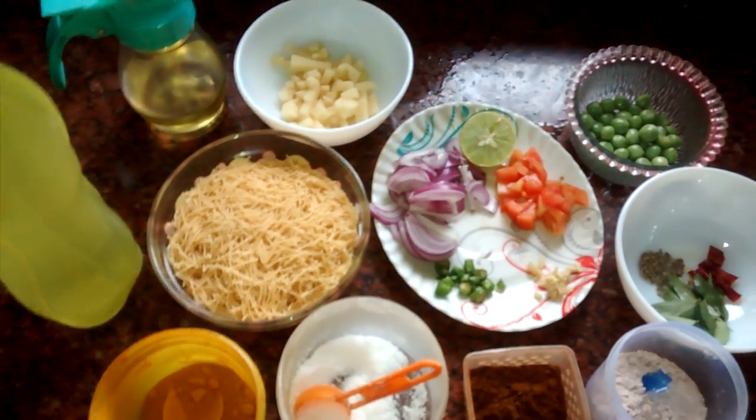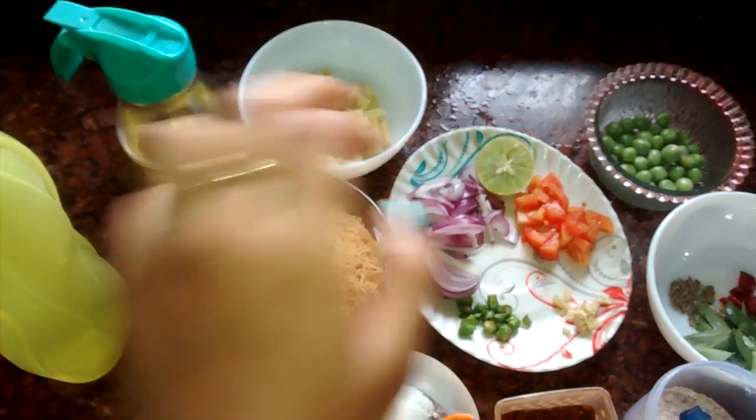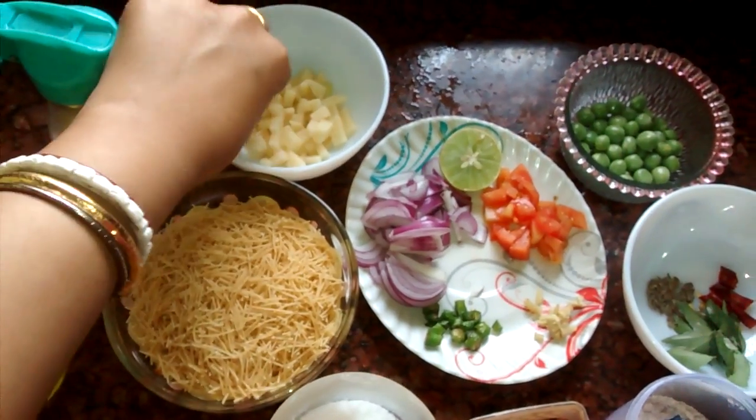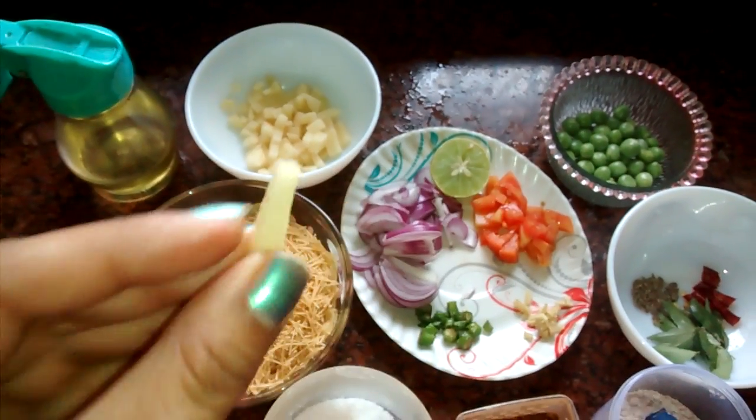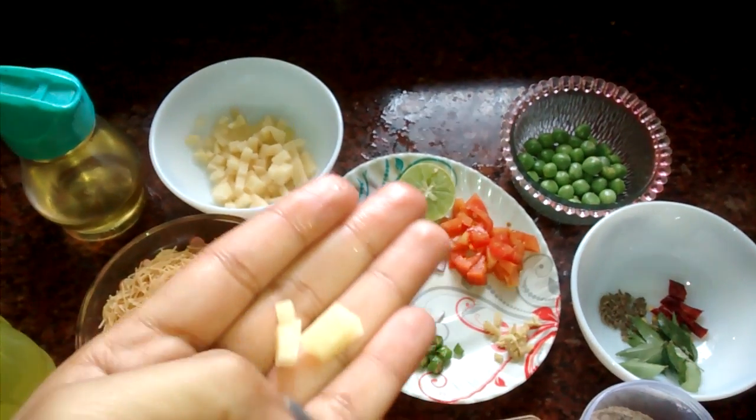Apart from that, I have taken white oil — any kind of vegetable oil. Water is as required. Here I have chopped potatoes in a small cube size, like this.